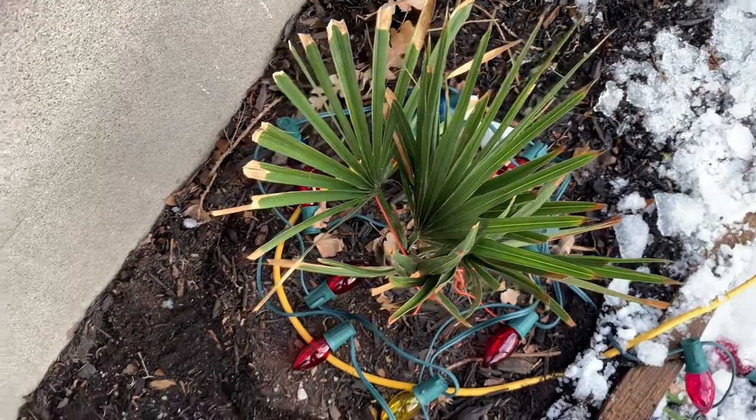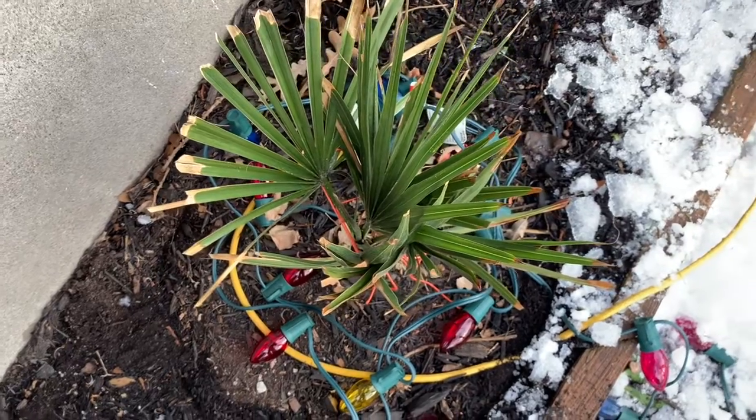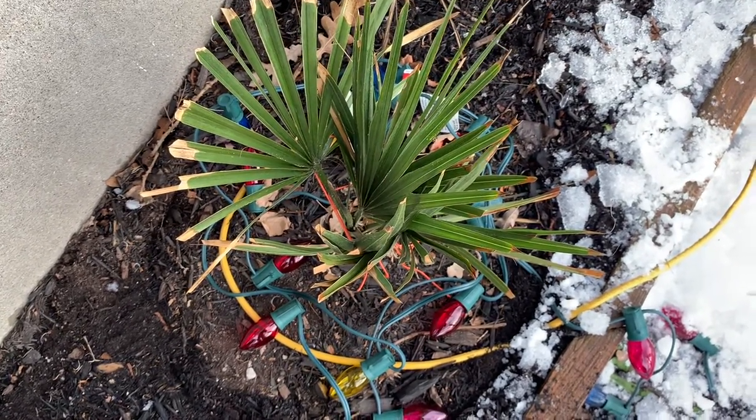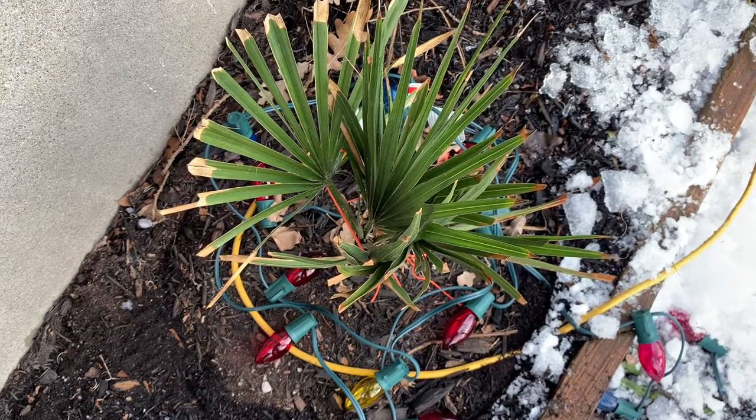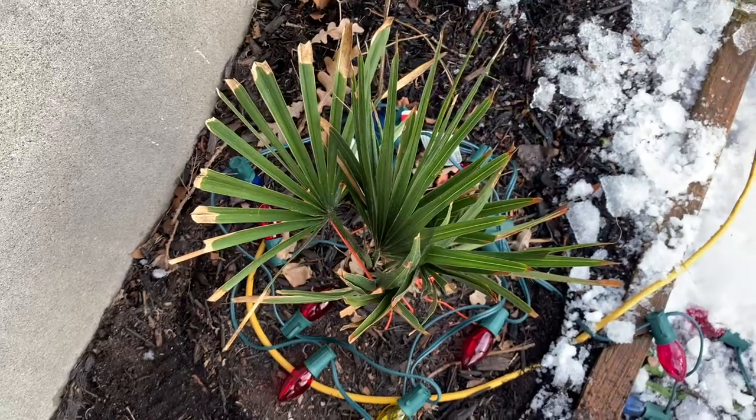Comment below if I can do anything or what it is. I'm not too sure if it's mold or that it is. Please comment down if it is and what can I do.